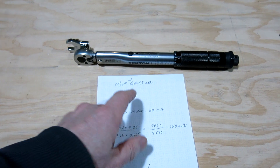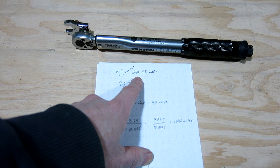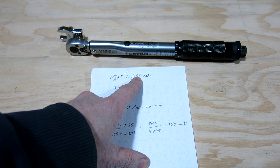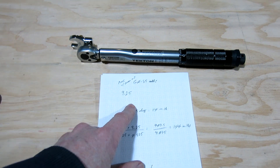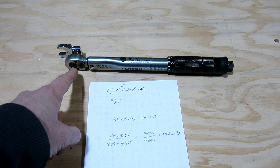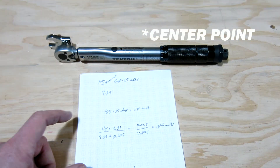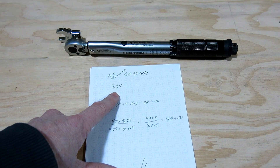The desired torque range for an AN-5 with a shear nut is 60 to 85 inch-pounds, so I'm going to calculate to 85 inch-pounds. The torque wrench length from the center of the ratchet to the reference point on the handle is 8.25 inches.